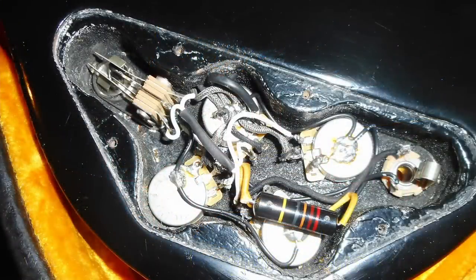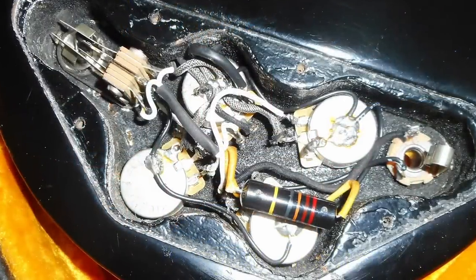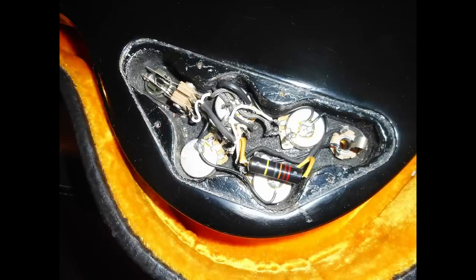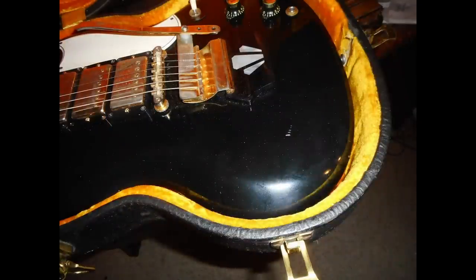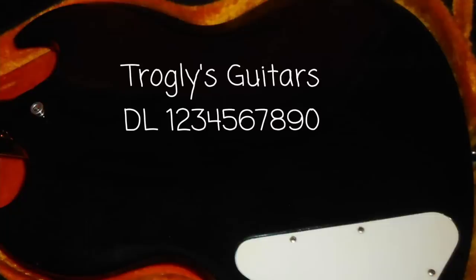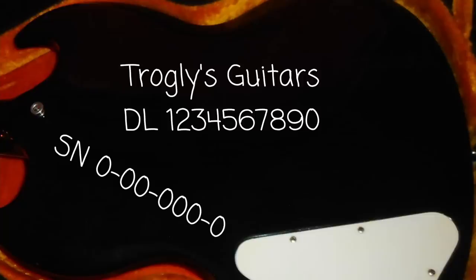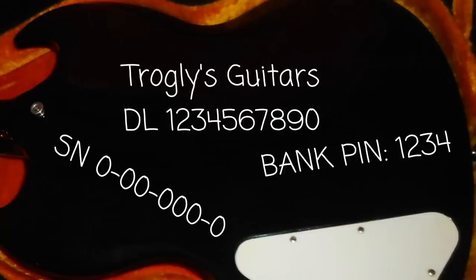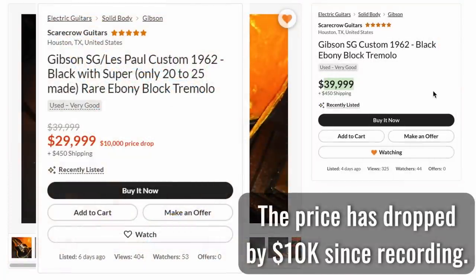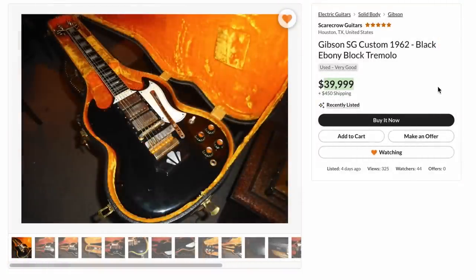Somebody has modified the wiring to have three volumes and one tone, which makes sense when you look in here because you only have one capacitor. But apparently the original wiring is included in the case if you want to go back. They claim it to be the original factory black finish, although there is some overspray on the back because somebody was trying to hide their driver's license number — that used to be a common practice to engrave your driver's license or social security number in the guitar. Nobody was thinking about that in the '60s. They are asking $40,000.